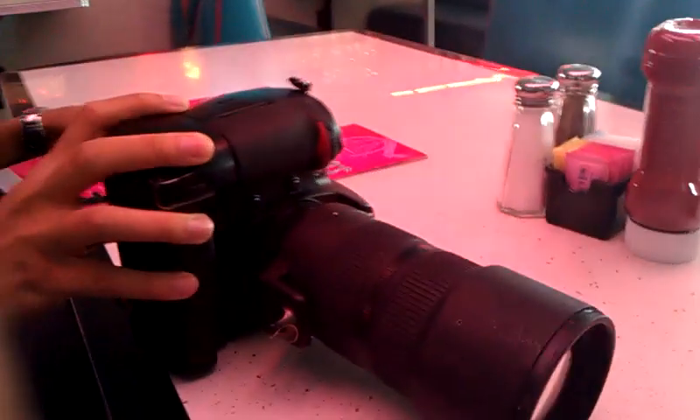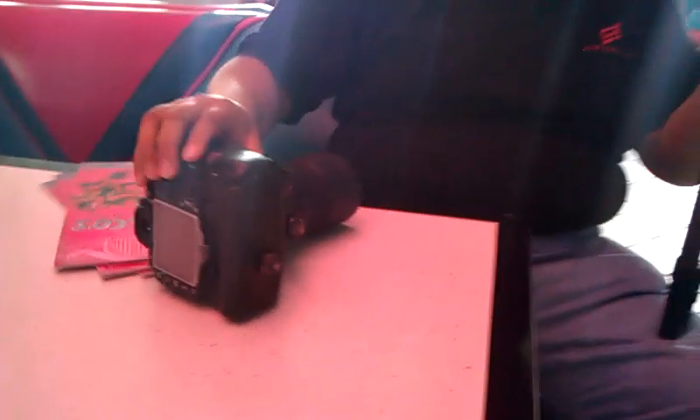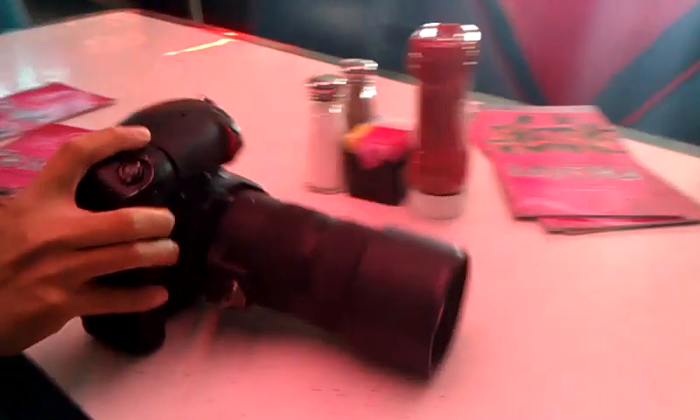We're here at Frisco's right now, just playing air hockey with a D300S with AV200 2.8s. These signals are really pretty slippery — look at this, it's so easy to slide.